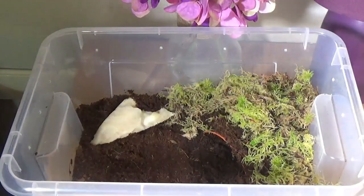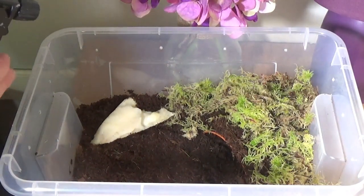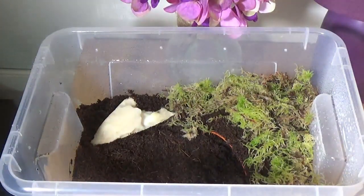There are springtails inside here as well to help clean up any poop and stuff, because they do poop a lot. I'm gonna dampen down all of the enclosure — and when I say they poop a lot, they really do poop a lot.